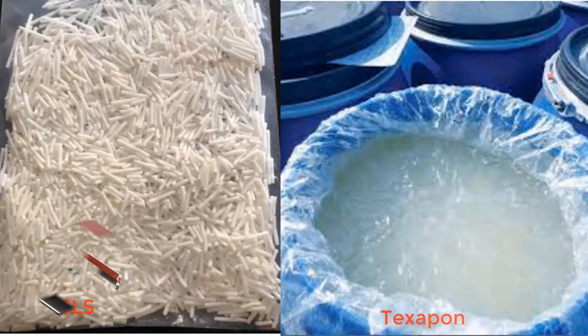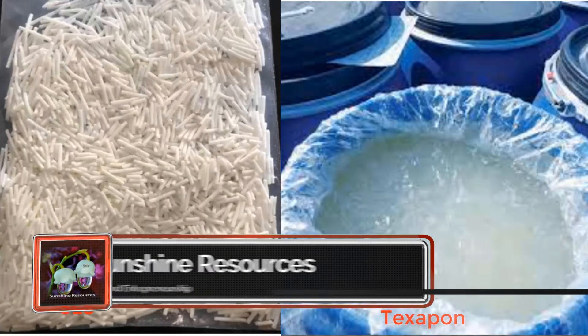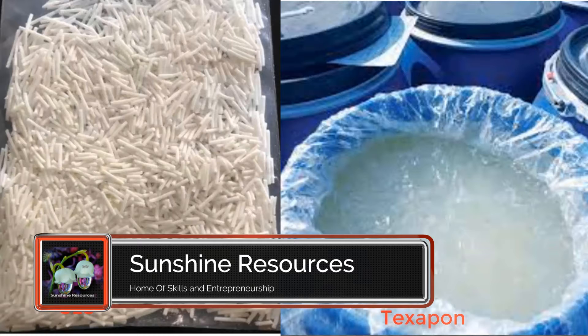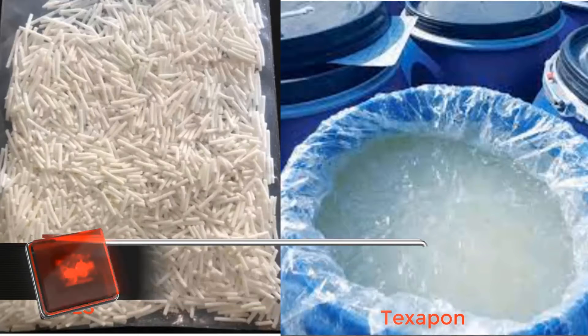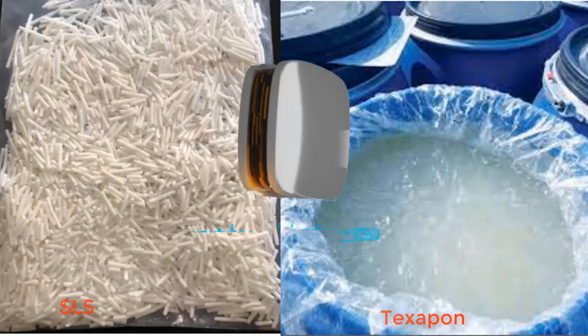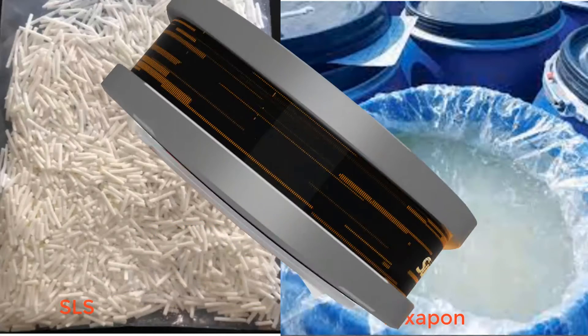In terms of functionality, Texapone, when used in dishwash, has the ability to dissolve oils and remove them. It is ideal in dishwash. In our video on how to make liquid soap, I did say that we should not use the two of them at the same time.